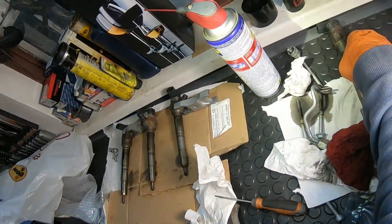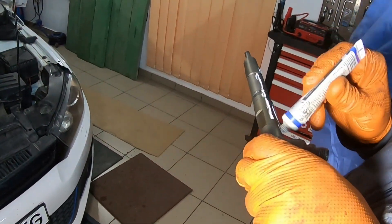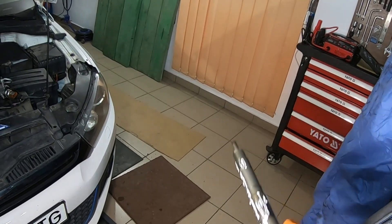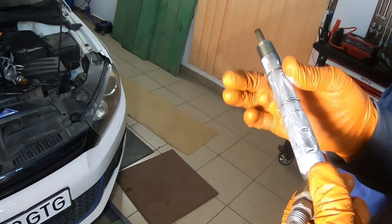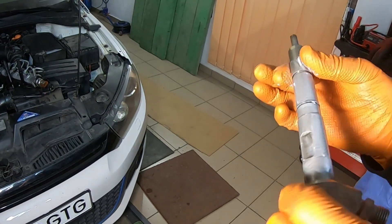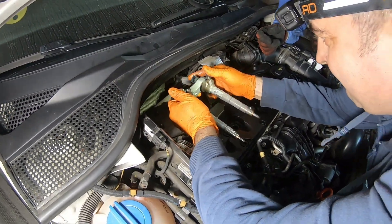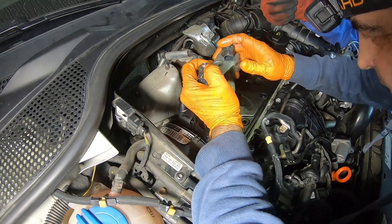Same process for all the fuel injectors. It is also recommended to apply some special fuel injector or glow plug grease.